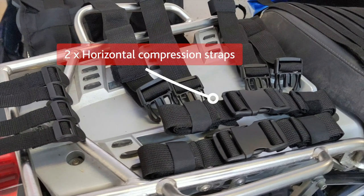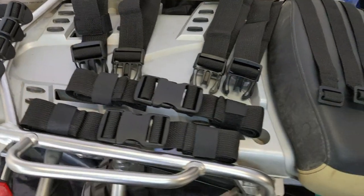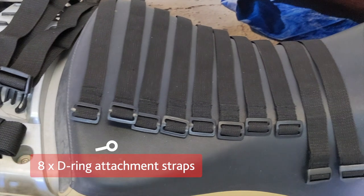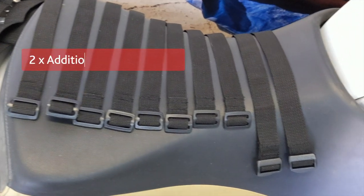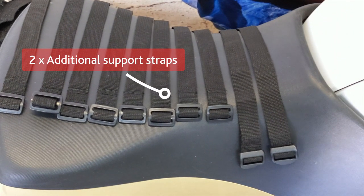Two horizontal compression straps that secure the bag to the rack. Eight D-ring attachment straps that further secure each bag to the respective pannier rack. We've also included two additional longer support straps in case your specific bike or pannier rack requires them.